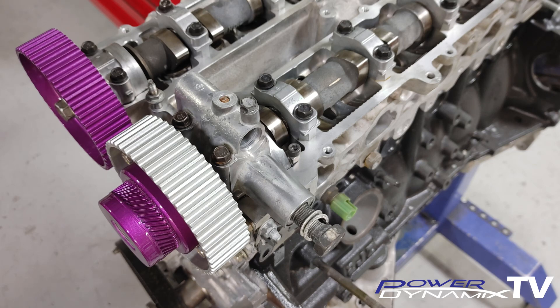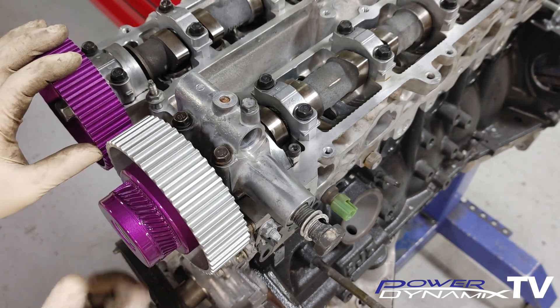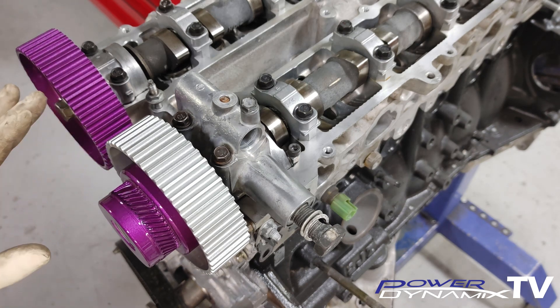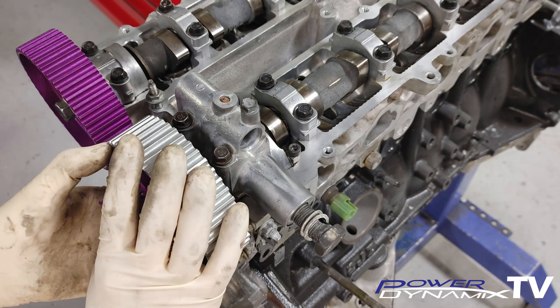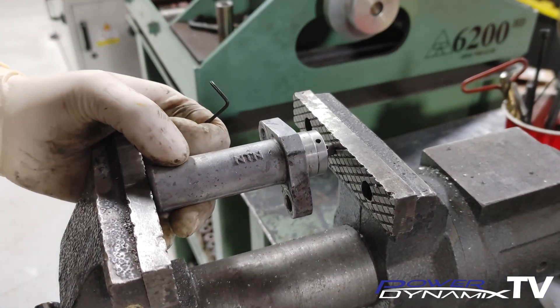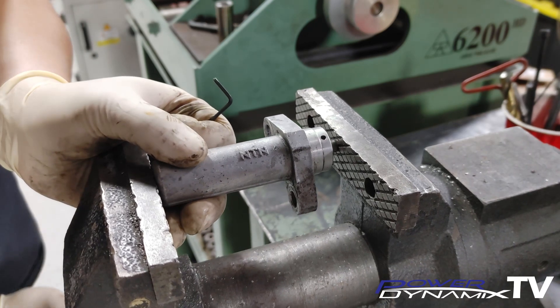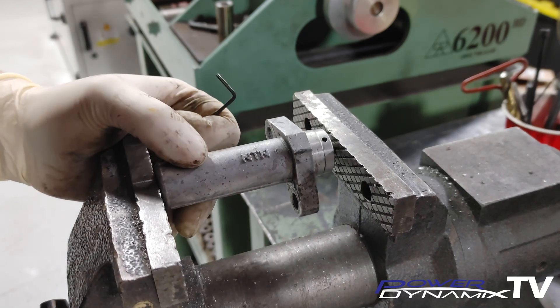On a stock engine or a GTE, because there's not enough valve contact risk, you're okay to just put the belt on. But I'm going to refer to the proper procedure for an aftermarket engine or a GE head where valve contact clearance is more critical. Before going further, you need to compress the hydraulic tensioner by putting it in a vice and compressing it very slowly — don't go too fast or you could blow out the internal hydraulics.